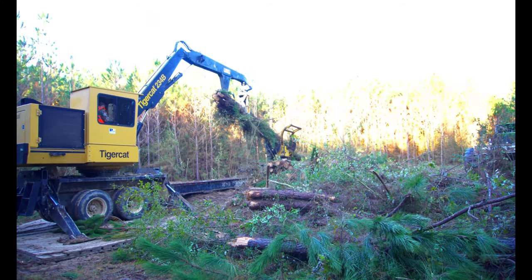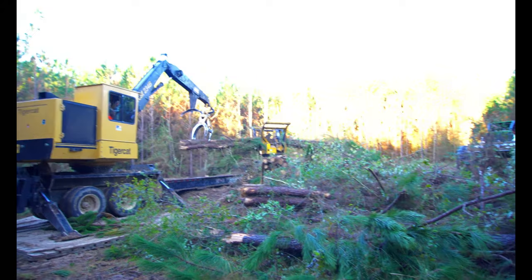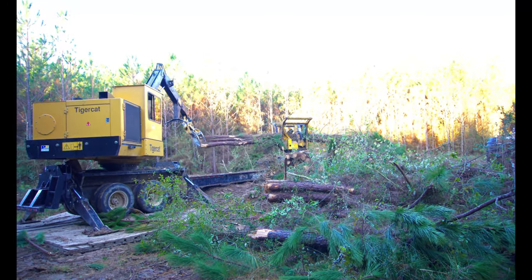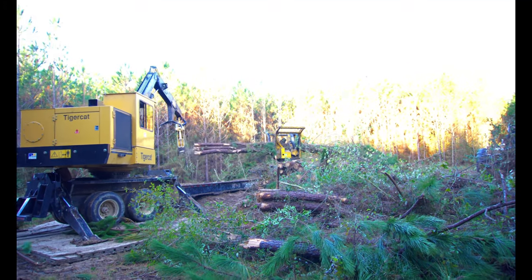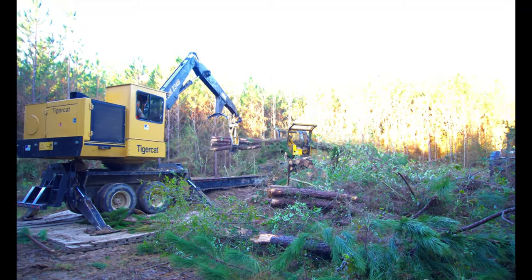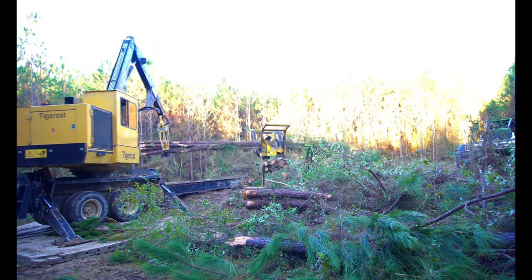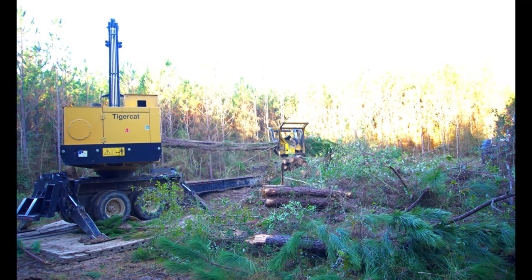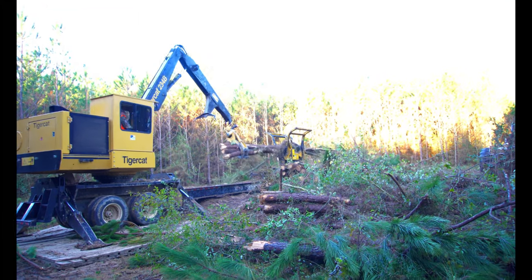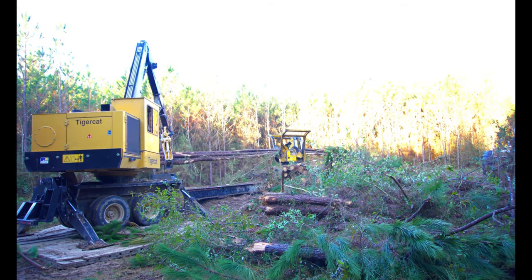We're back to slash timber here. This is 12-year-old first thinning, but this stuff doesn't have the bad seated-in stuff, so it should work a lot easier for us. We don't have the box over here yet, but from the looks of it we're going to have to go get the box. It's just got a bunch of vines and stuff in it, and that box just helped Mickey tremendously.